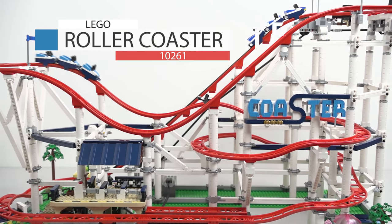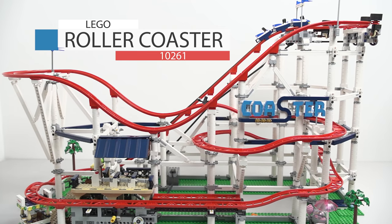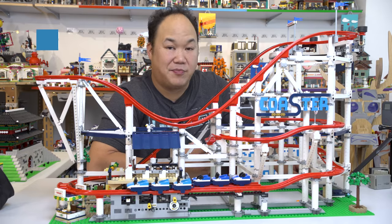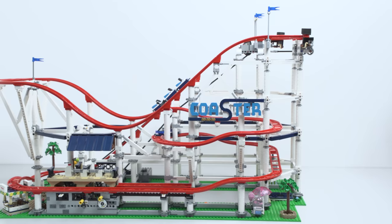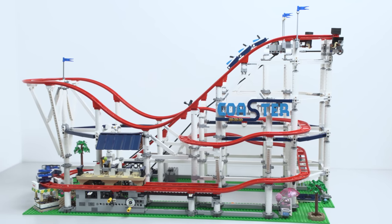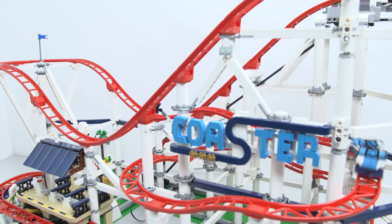So this is Lego's Creator Roller Coaster, set number 10261, with 4,123 pieces. Surprisingly, the set didn't really take me that long to build because I think a majority of it is just building it up. The track actually looks really pretty — I love the red track and how it goes against the white. The color is totally cool.